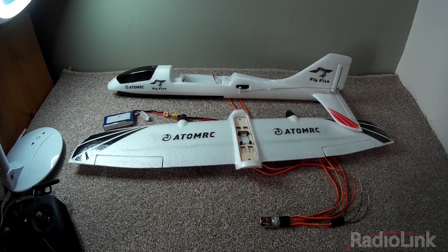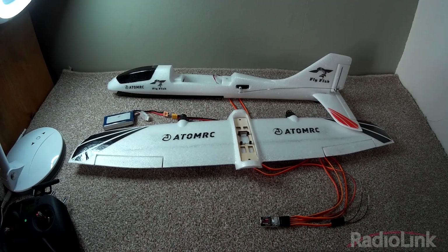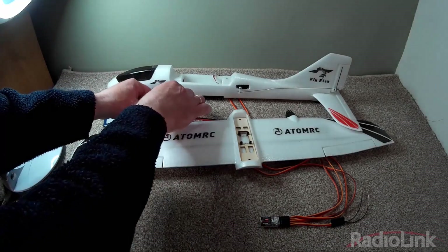Once you have completed the initial gyro calibration, you must move to servo phase adjustment, also known as channel reversing. This is necessary so that the gyro output causes the control surfaces to move in the correct direction. Failure to do this could result in your aircraft crashing. In practical terms, this means pressing the button on the front of the gyro the appropriate number of times to reverse a particular channel.